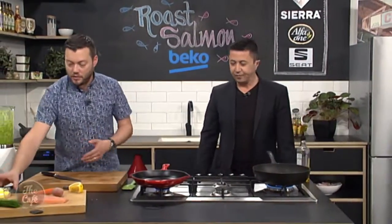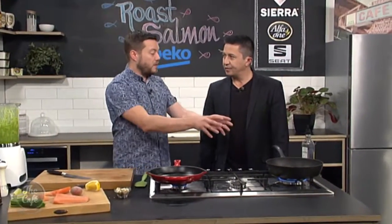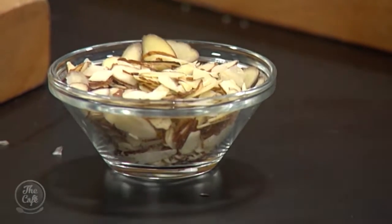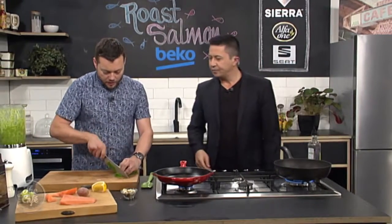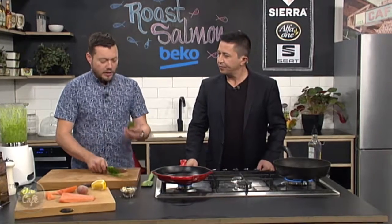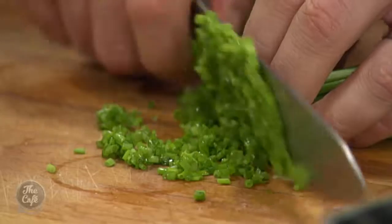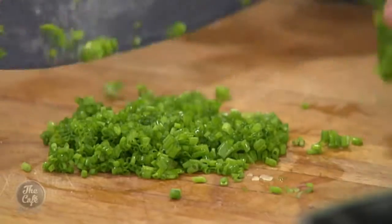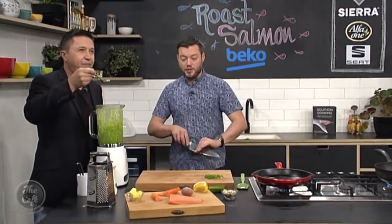We've got some almonds — just flaked almonds, not toasted. We're going to throw them in the pan very close to the end so they toast and then we can serve. We've got some chives here which we're just going to finely chop. Good tip: leave the little rubber band on when it comes with the chives — it just holds everything together. You can try the pesto — yeah, it's good. A bit of seasoning, lemon juice is really good.